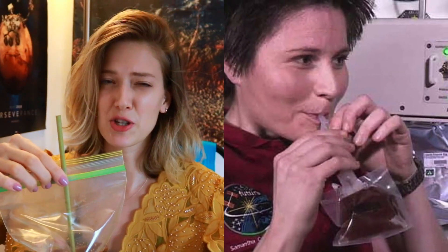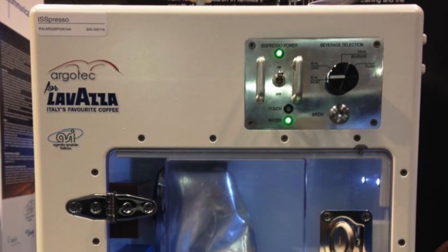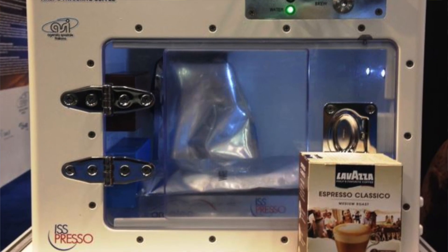It's not too bad because I'm used to drinking iced coffee with a straw, but imagine it being freeze-dried and in a plastic bag. It wasn't until recently that SpaceX launched something known as the ISS espresso machine, which was created specifically for having a good cup of coffee in space.